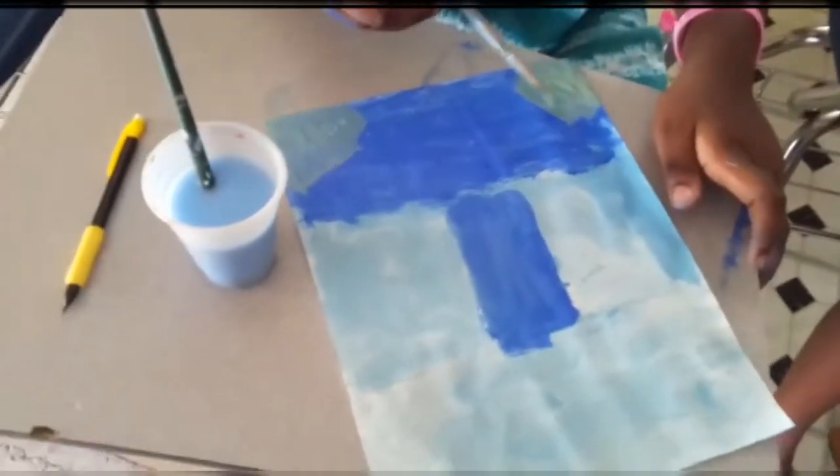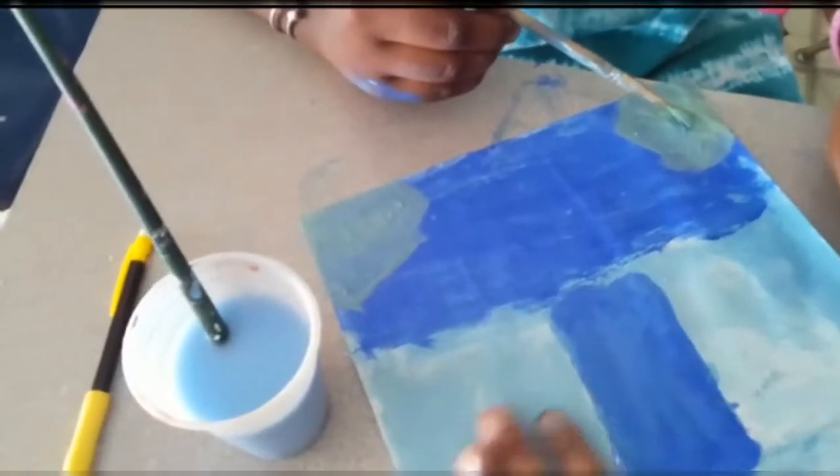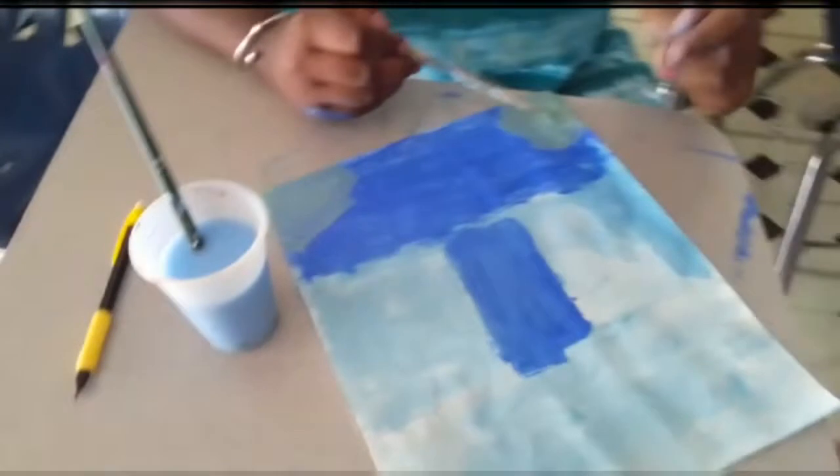And Kelsey — very good, Kelsey. Very good. And don't forget, you have to paint this and this in green.